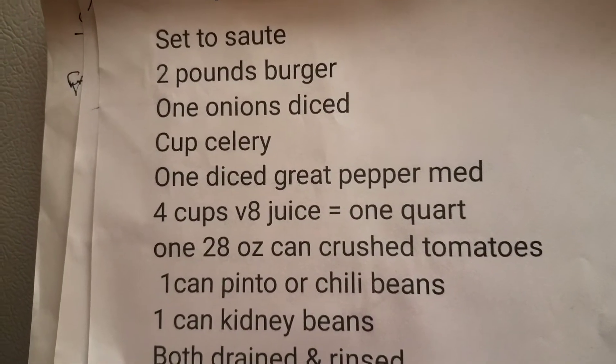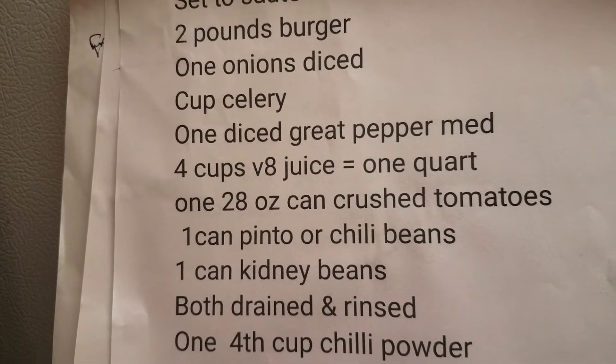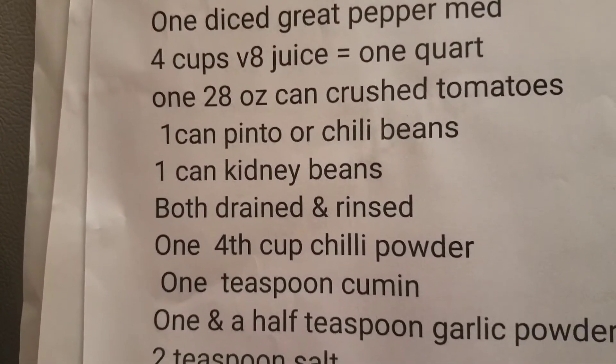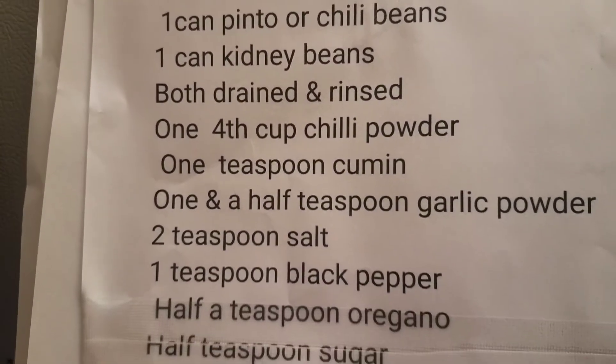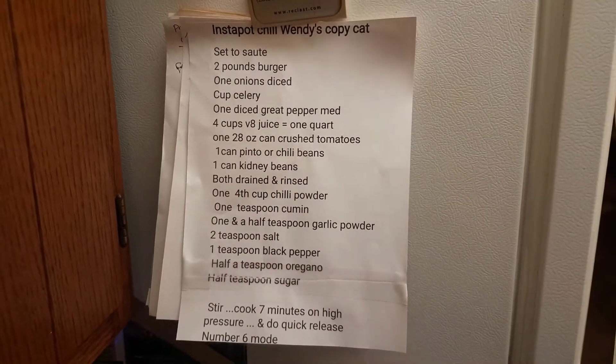Cook it down, drain it in the strainer, add your celery and your green pepper, then add all the rest of the stuff — boom, seven minutes in the Instapot. You could also cook it on the stove or in a crock pot, it would just take longer.